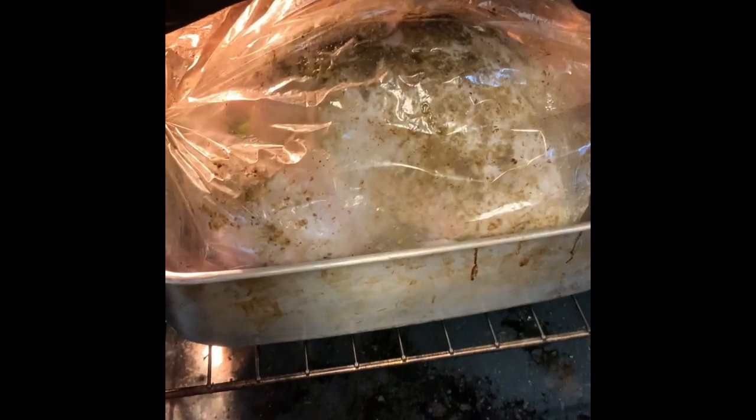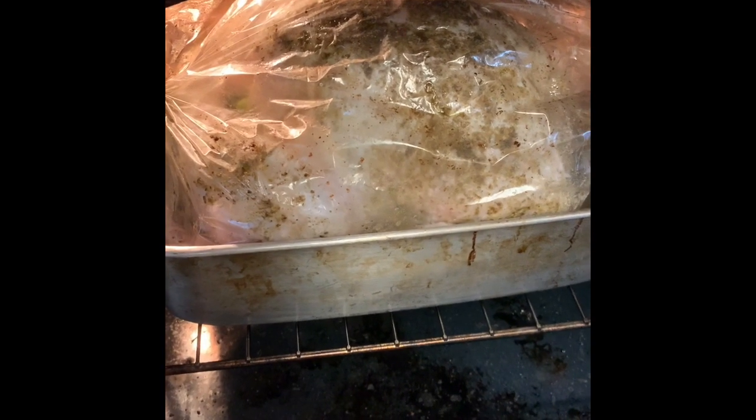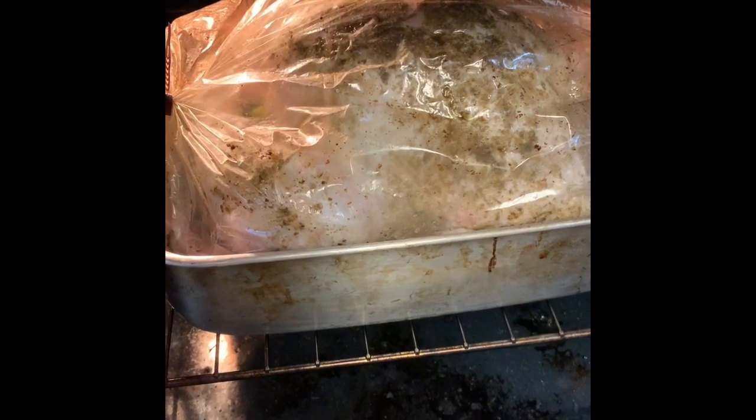I'm going to show you the turkey even though I didn't show you the steps before, but I'll tell you about them. This is a Thanksgiving turkey, 24 pounds. Last night I got it to room temperature, washed it, dried it, and then brushed it all over with melted butter.